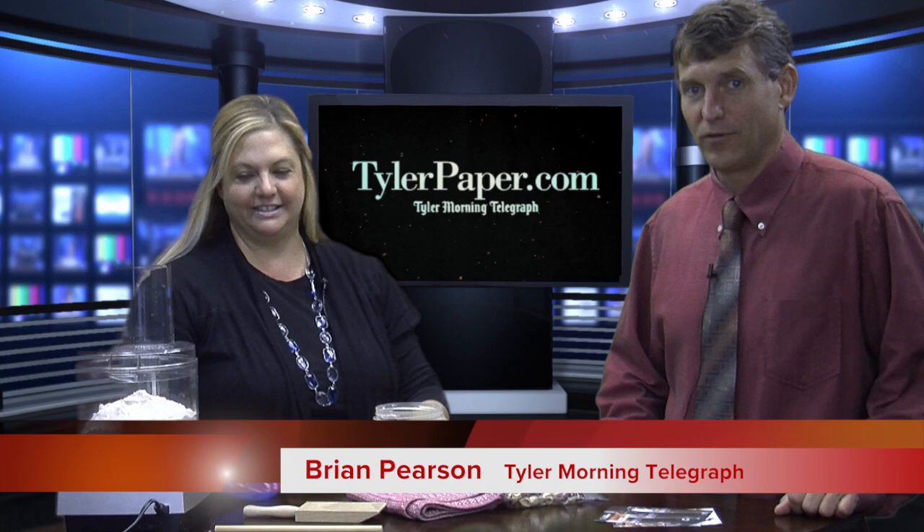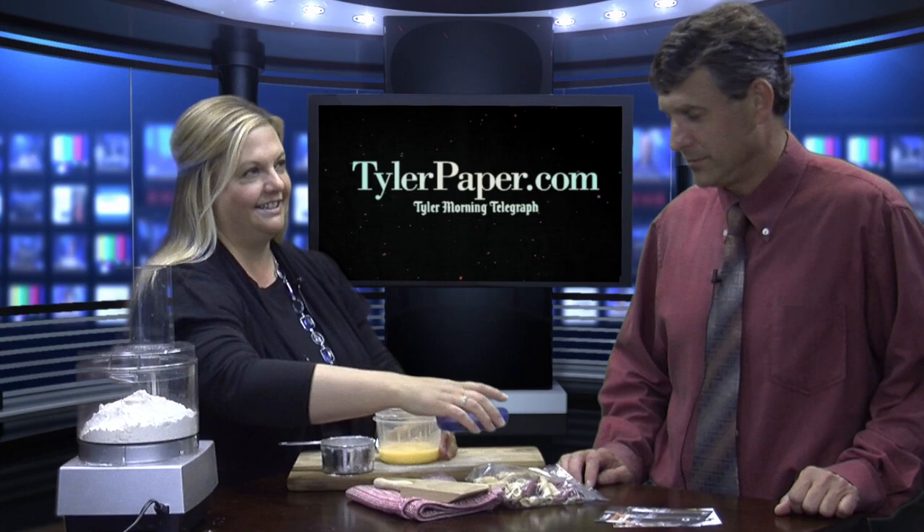Hello, I'm Brian Pearson, Managing Editor of the Tyler Morton Telegraph, and this is Christine Gardner, America's Number One Food Editor, and she's brought a lot of stuff today.